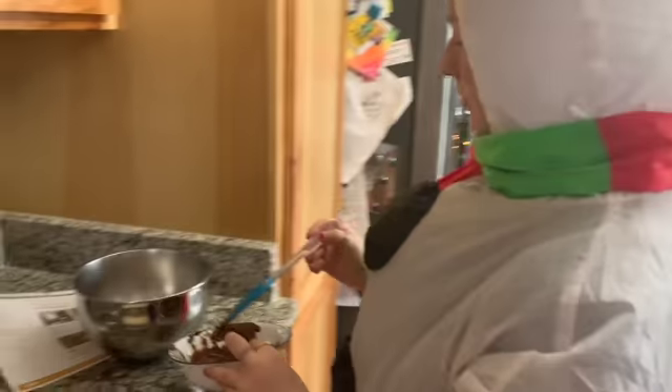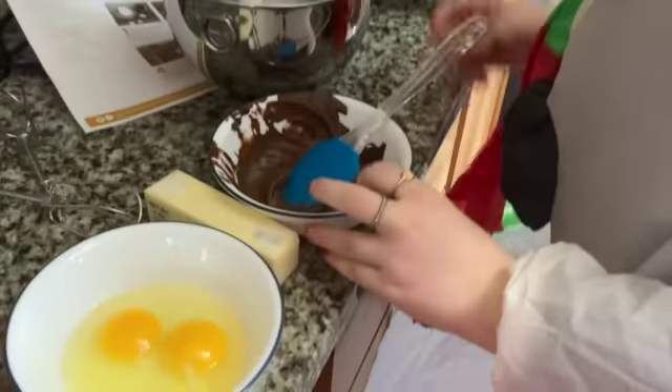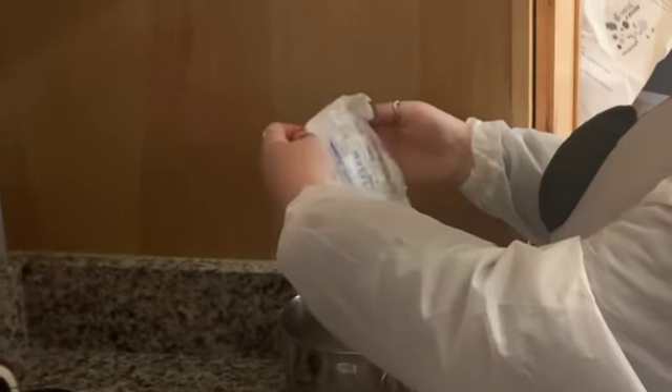Put it in the mixing bowl, I think. In the cartwheel. Can I use the same one?